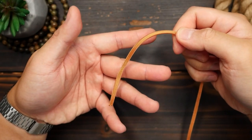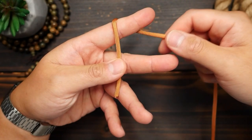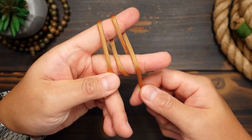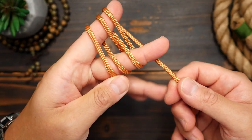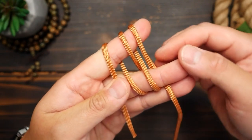Starting from one end of the cord, you're going to grip it with your thumb and middle finger and wrap it over your index. Come back down and over the middle, then back up making this figure eight wrap around your index and middle finger. You'll want to do that twice and end up on your index, then bring the running end behind your middle and hold it in place with your middle and ring finger.